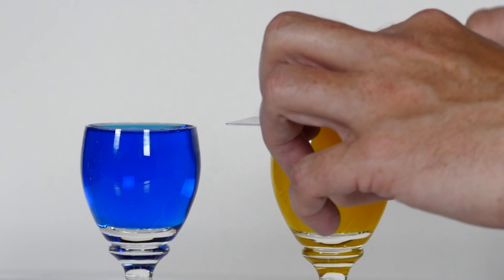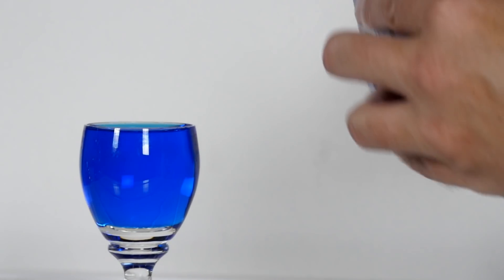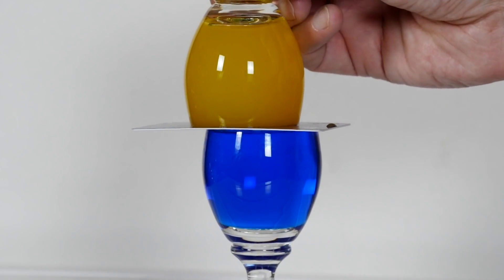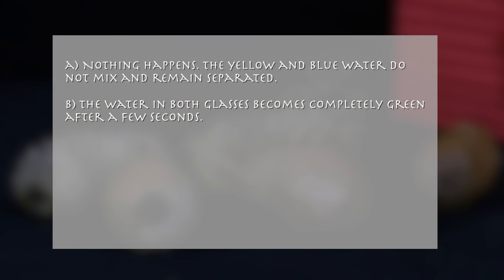He then repeats the experiment, but this time he puts the glass with the warm yellow water on top of the glass with the cold blue water. What happens next? A. Nothing happens — the yellow and blue water do not mix and remain separated. B. The water in both glasses becomes completely green after a few seconds.